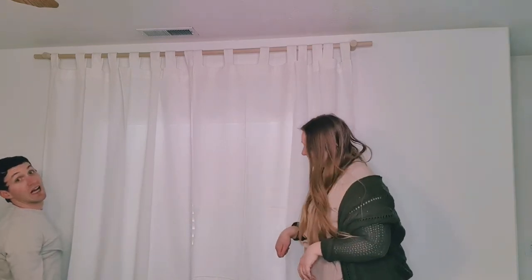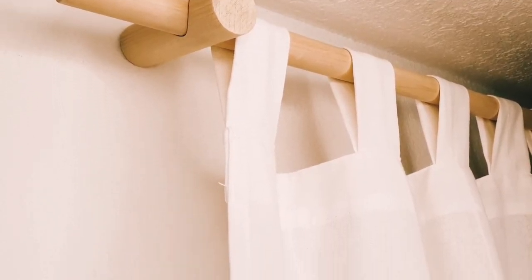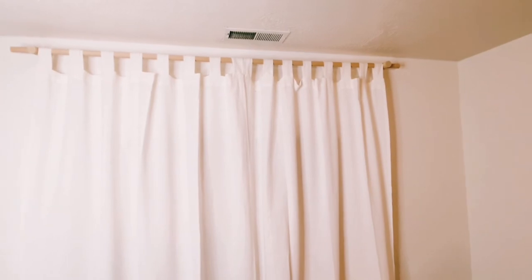And without further ado, here is the final reveal. I am so in love with how our DIY wooden curtain rods turned out. I can't stop looking at them, they are so beautiful. Let me know in the comments down below if you guys are going to try this DIY. Are you guys like me and have trouble buying curtain rods, or is that just a me thing? Let me know in the comments. If you liked this video and want to see more, go ahead and click that subscribe button, hit that like button so I know that you liked it, and I'll see you guys next time. Bye!